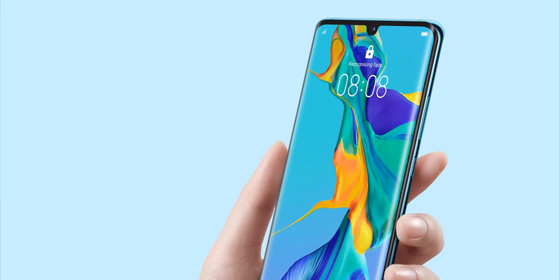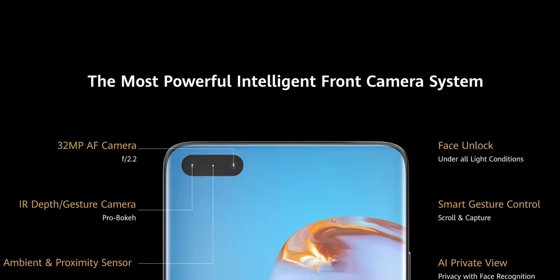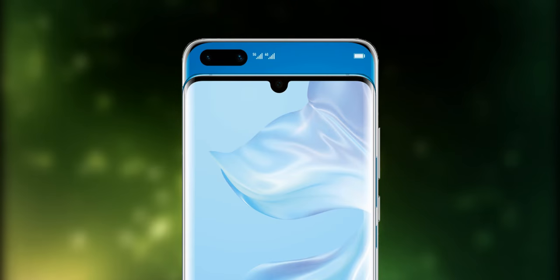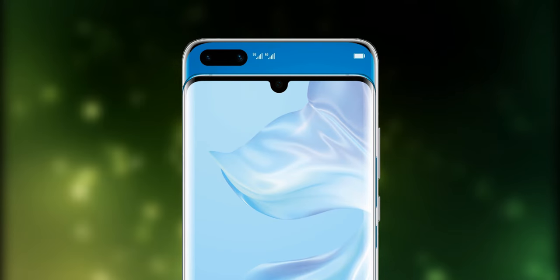Compared to the teardrop notch found on the P30 Pro, the P40 Pro has a pill-shaped punch hole that houses the selfie camera and the face scanner. It is quite bigger compared to the teardrop notch found on the P30 Pro.